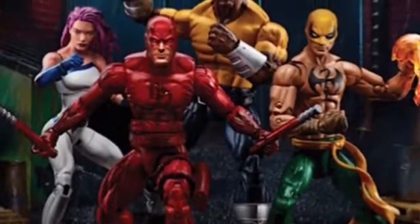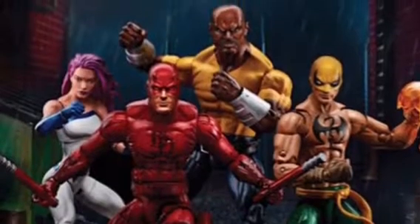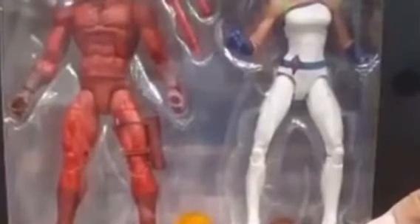And then we have the Defenders 4-pack, which is gonna be an Amazon exclusive. It's kind of weird for Hasbro to do an online exclusive, but whatever. Here's the packaging — you can see a little bit of the figures. You have Daredevil, Luke Cage, Iron Fist, and one more character.